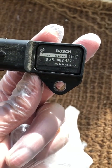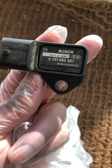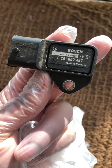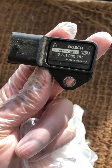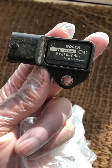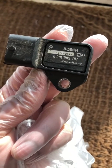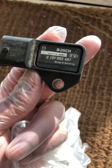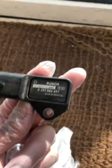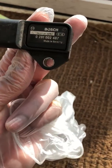Just a quick update on my previous video on an Astra 1.7 CDTI MAP Center fault. The ECU code that showed up doing the pedal test was a P1052. It referred to the MAP Center, and I'm removing the MAP Center now. I'll pop back to the vehicle to show you how I've actually taken the MAP Center out.